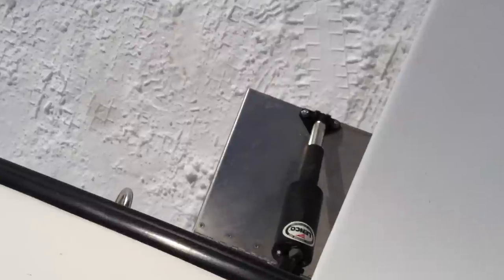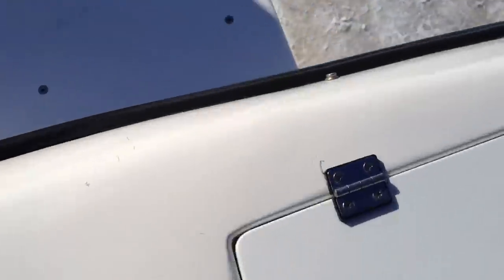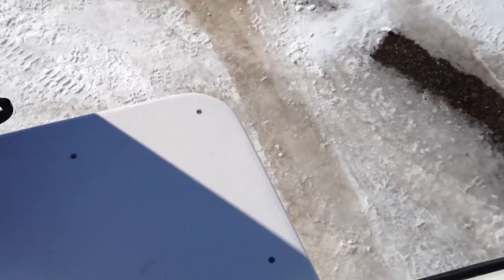The boat has trim tabs — I'll show you that they work. Swim ladders are under there as well.